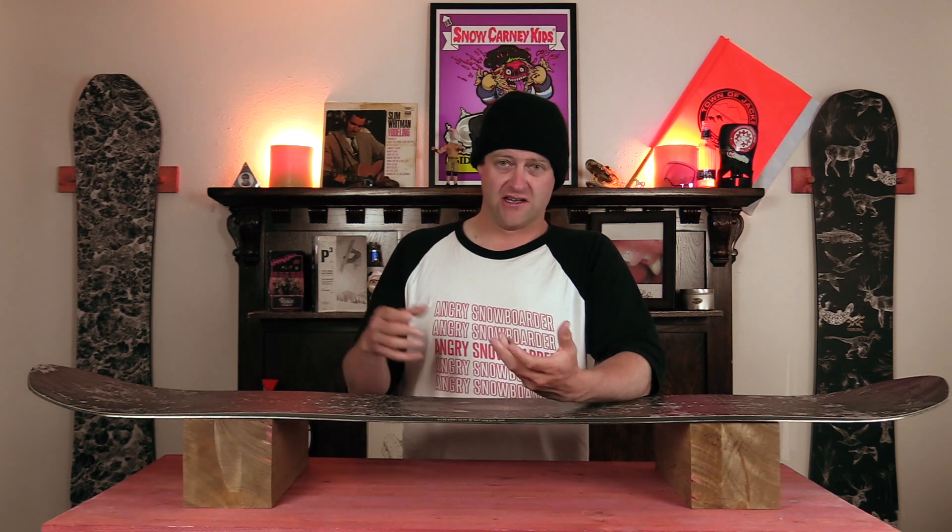Overall, do you need bioresin in your board? No. But are you probably getting bioresin in your board? It depends on who's manufacturing it for you, but there are other manufacturers using it and they're just not marketing it. So be aware that you're probably riding something or have ridden something with this, and you didn't even know it.